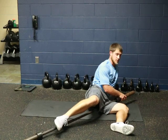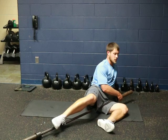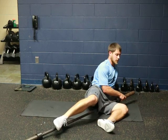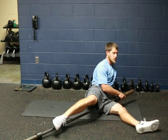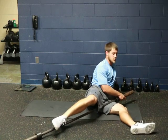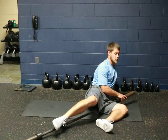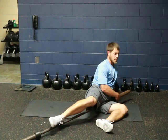If something feels tight, you can step on it and floss through it. Right there is pretty tight for me. I'm going to stay there with the barbell and floss through it, moving my knee into extension and then back into flexion, then keep going to find a different spot on the groin.